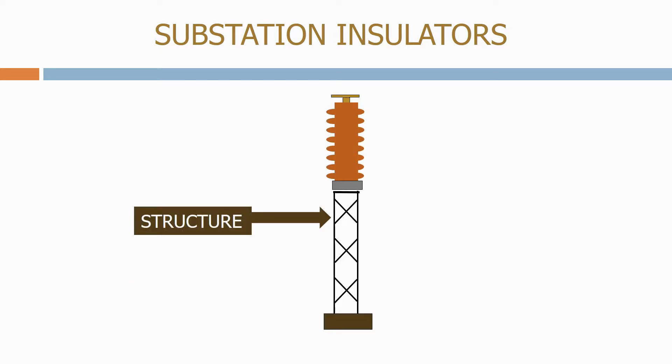Next we have the structure to carry the post insulator and raise it to the required height off the ground. This height is defined by the electrical clearances, which we'll look at in the later sections. The structure is usually a galvanised steel lattice structure or a tubular aluminium pole.